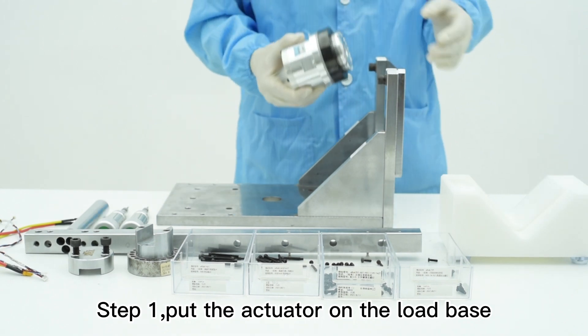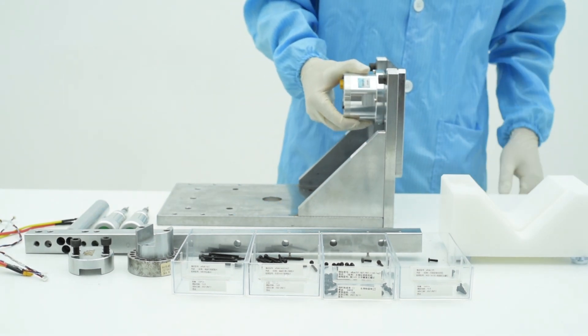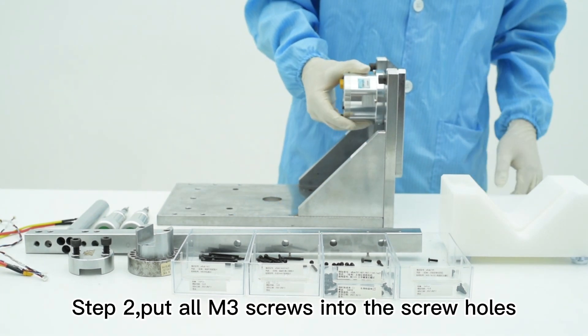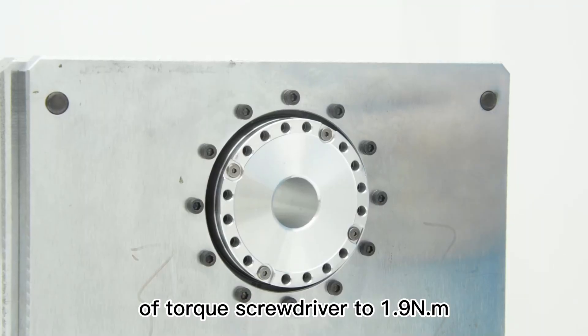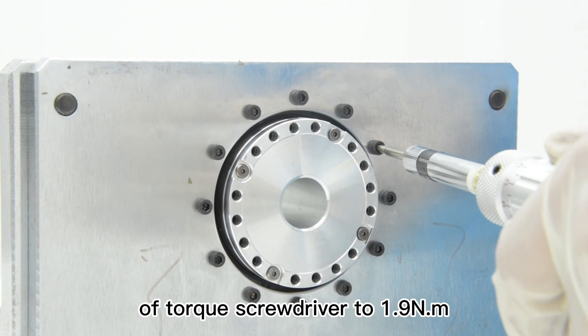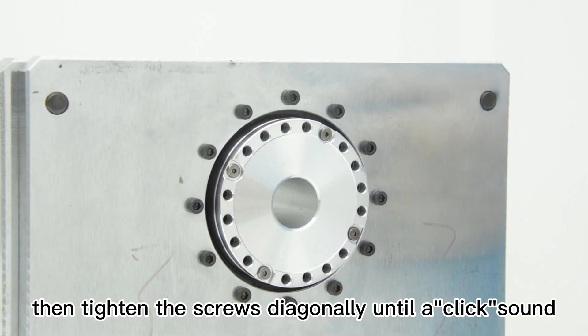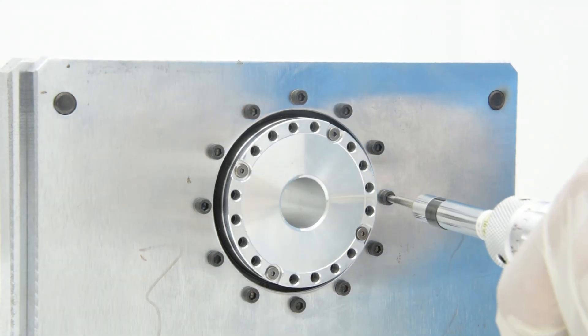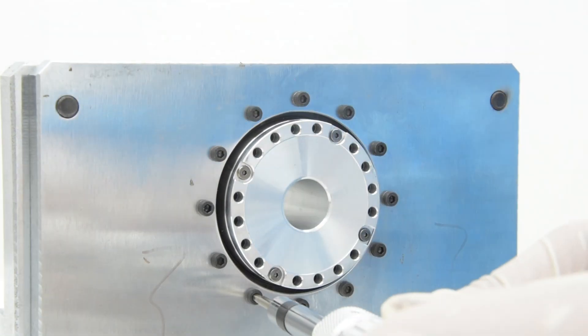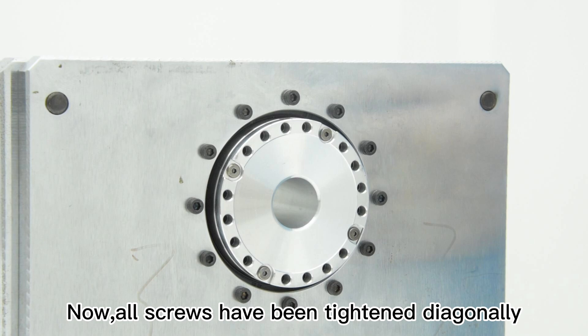Step 1, put the actuator on the load base. Step 2, put all M3 screws into the screw hole. Step 3, set the torque value of the torque screwdriver to 1.9 Nm and use it to pre-tighten the screws, then tighten the screws diagonally until a click sound lets out from the torque screwdriver. Now, all screws have been tightened diagonally.